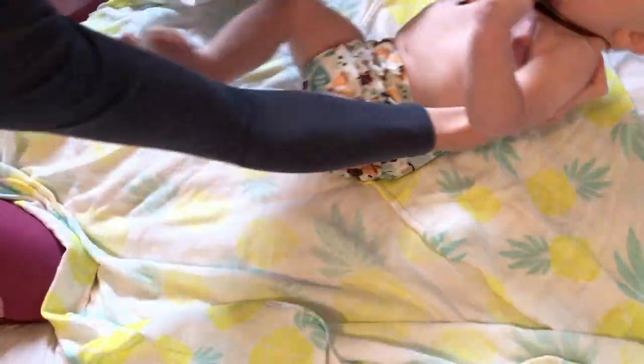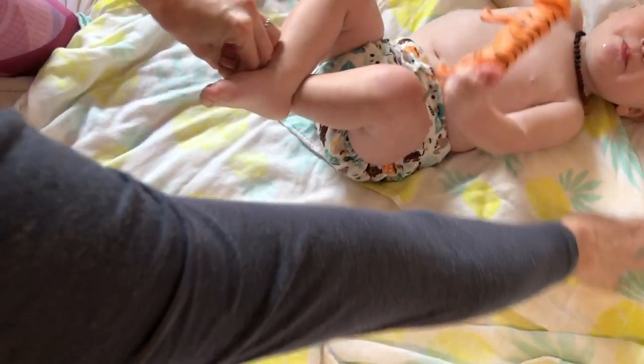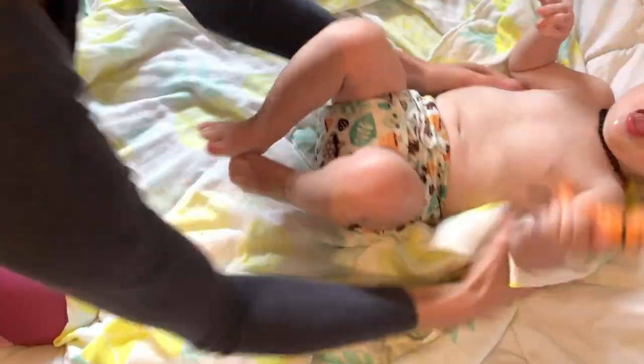Then you're going to take your sweet little chunky baby and place him right there. You want this corner — this folded part — to be shoulder height. I'm going to move him just a little bit more so you guys can see.